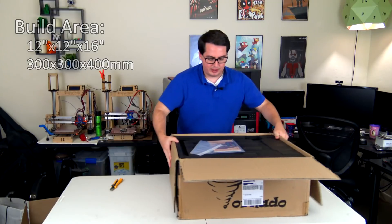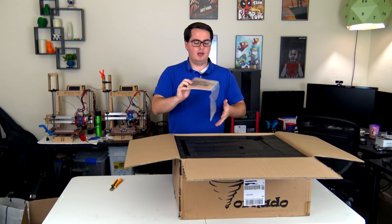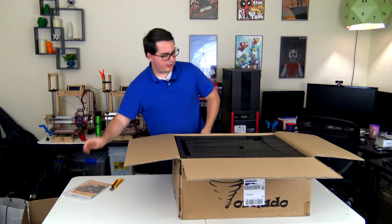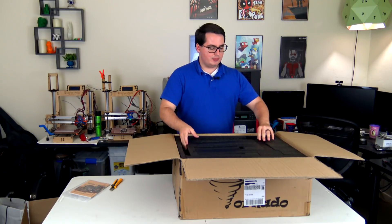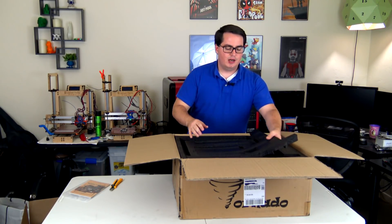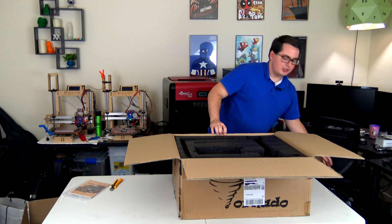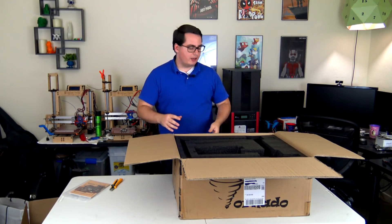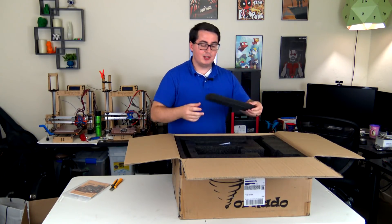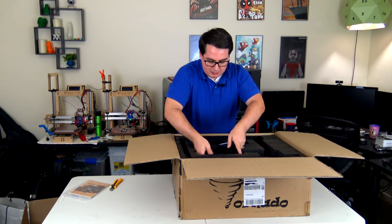Opening it up, we are greeted with an assembly manual, a little bit of documentation, and a lot of packaging. The great thing about this is that it comes mostly assembled — it actually ships in about three separate parts that should be pretty easy to put together. A lot of people are saying about a 40-minute assembly time and you're ready to print.